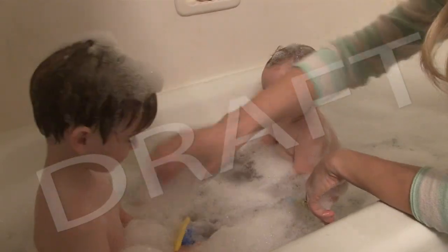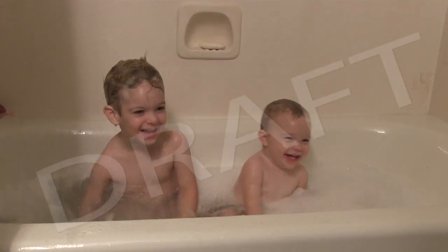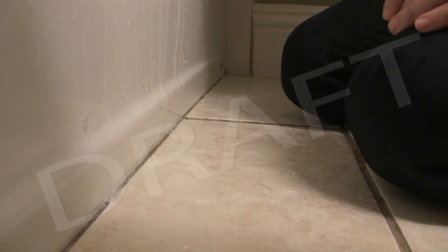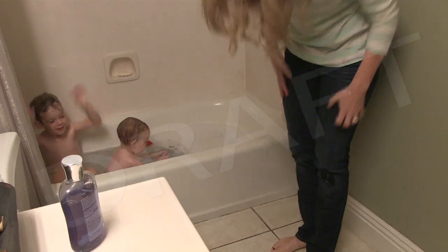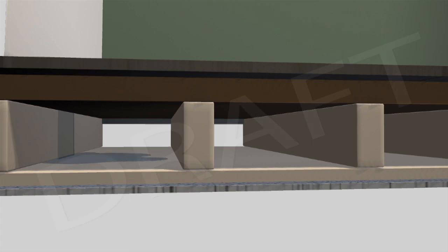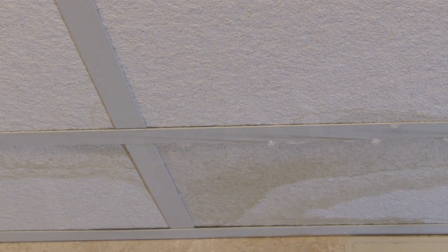Bath time is always a fun time for kids and a great bonding experience for parents and children. But bath time also means splashing, and that can lead to messy, wet tile and linoleum, and even damage to flooring and downstairs ceiling tiles over time. Repeated spills from overflowing tubs and showers can penetrate tile and leak into subfloors, then onto basement ceiling tiles or sheetrock, causing hundreds or thousands of dollars in water rot and damage.